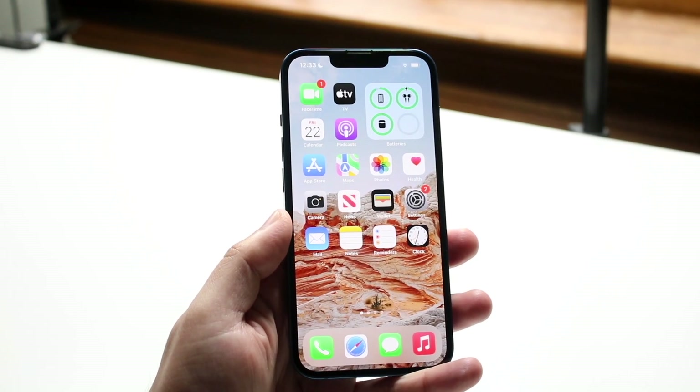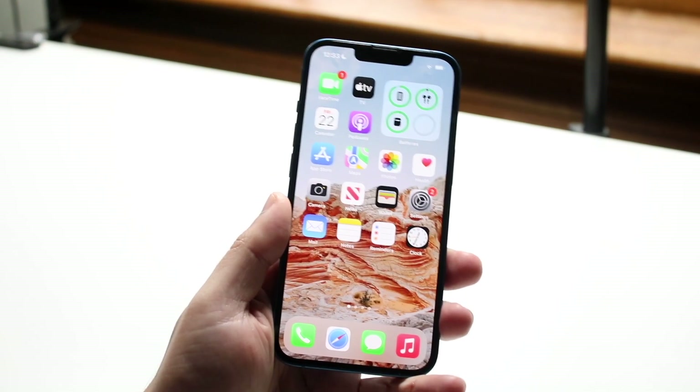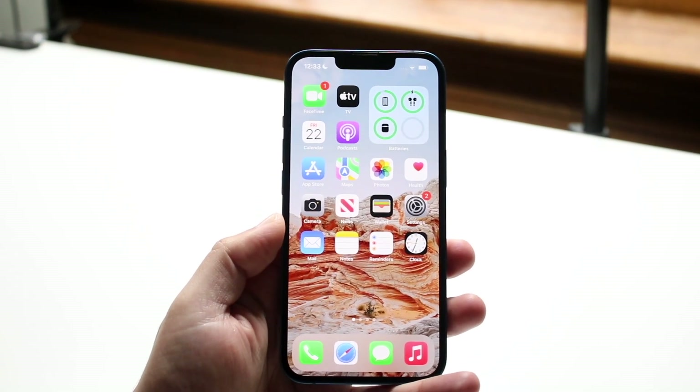When you close it, as you can hear, the pop-up actually goes away and you're pretty much good to go. Now let's say you don't want to open up your AirPods case every time you want to see your AirPods battery life.